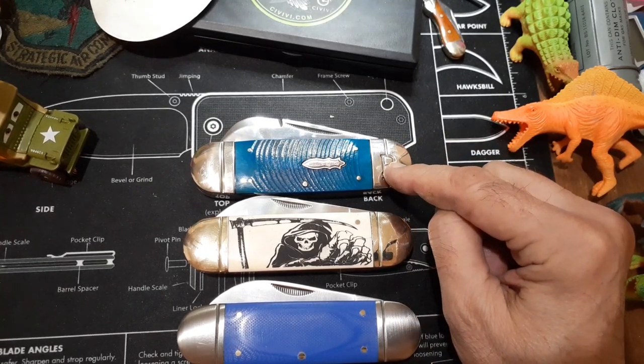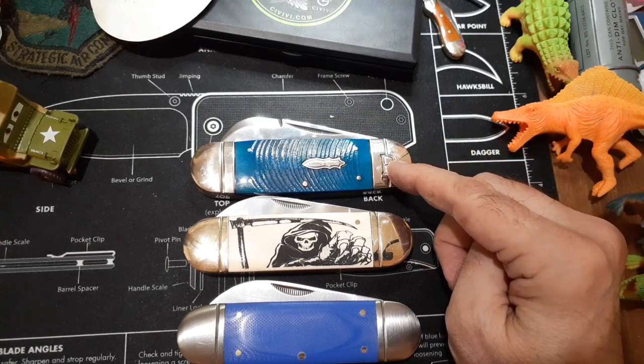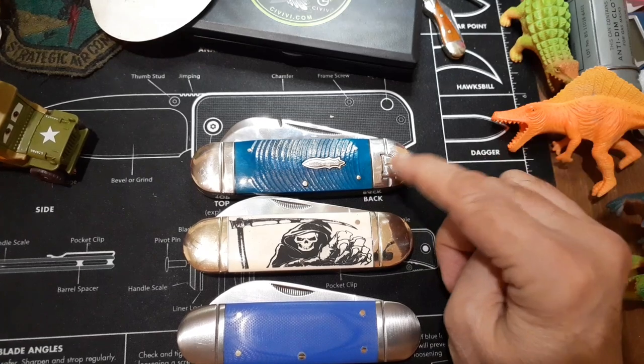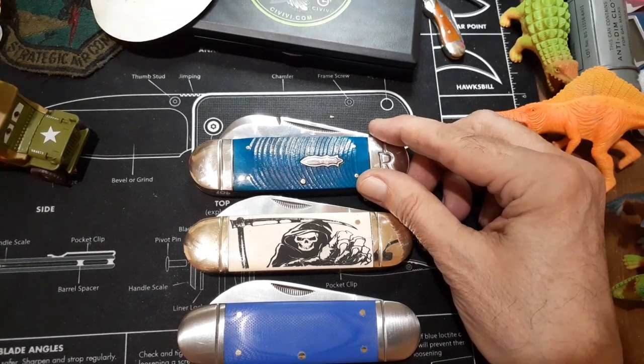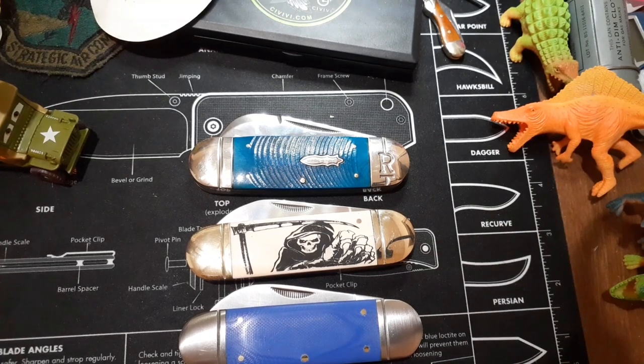This is not listed in the Smoky Mountain Knife Works catalog, but it's one of the black and blue pattern. I had to go to eBay to get this one and pay probably twice what you would pay at Smoky Mountain, but if you want it fast you've got to get it when you see it.